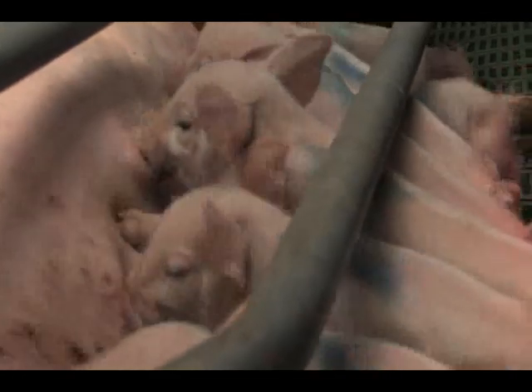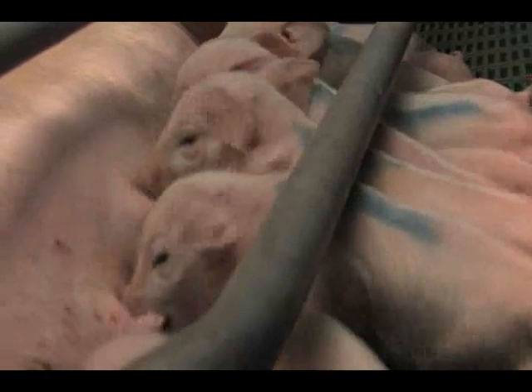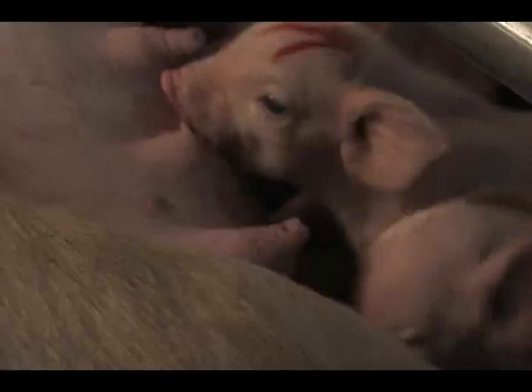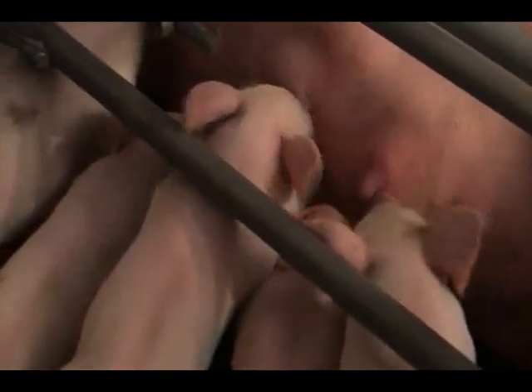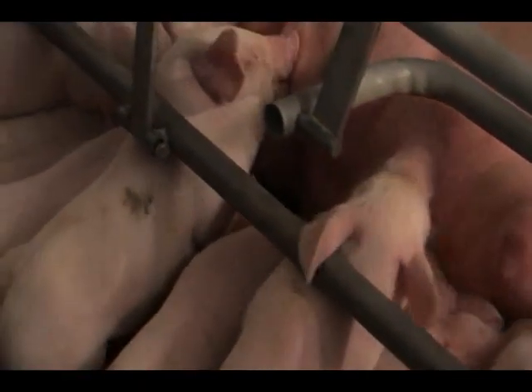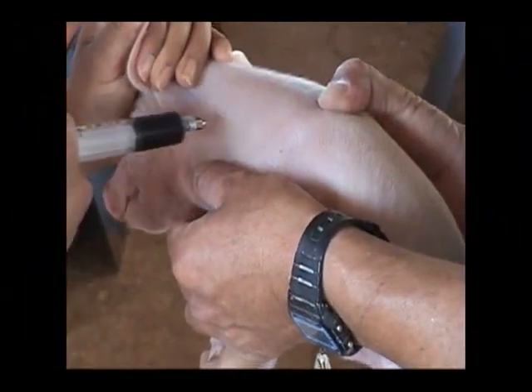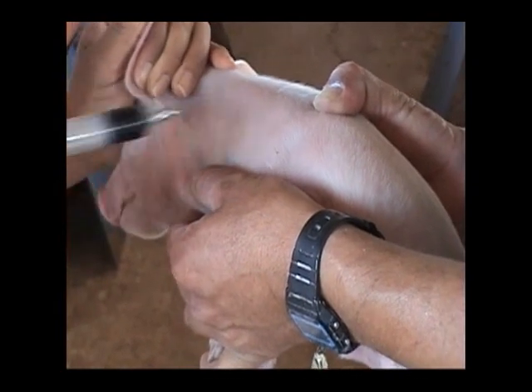Habrá que marcar a cada uno de los lechones al terminar de inyectarlos y revisar que todos fueron inyectados. Este es un trabajo fino, de precisión y de gran importancia para el desarrollo del lechón, por lo que debe hacerse con tranquilidad, sin prisas y con gran precisión.